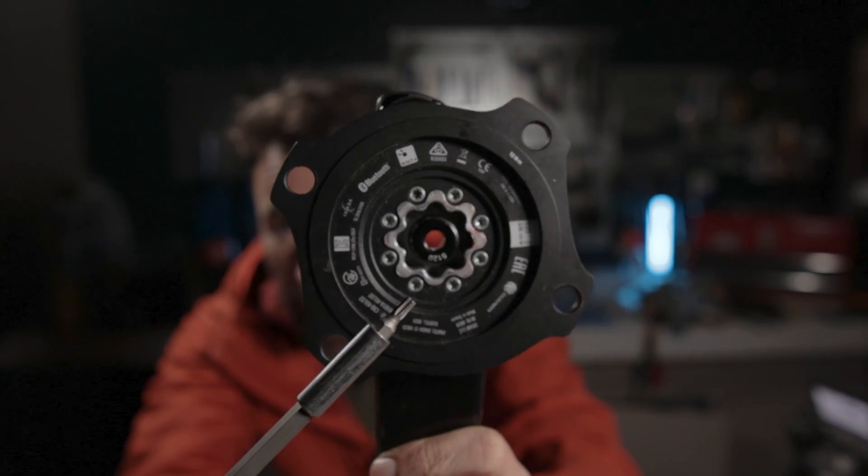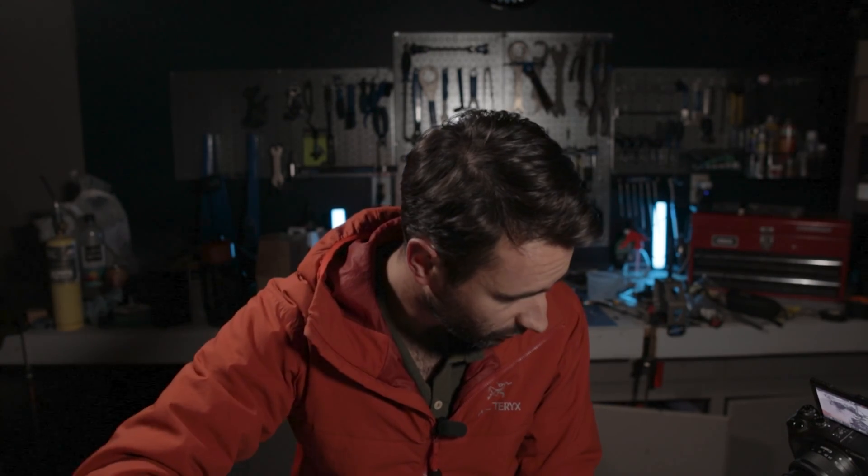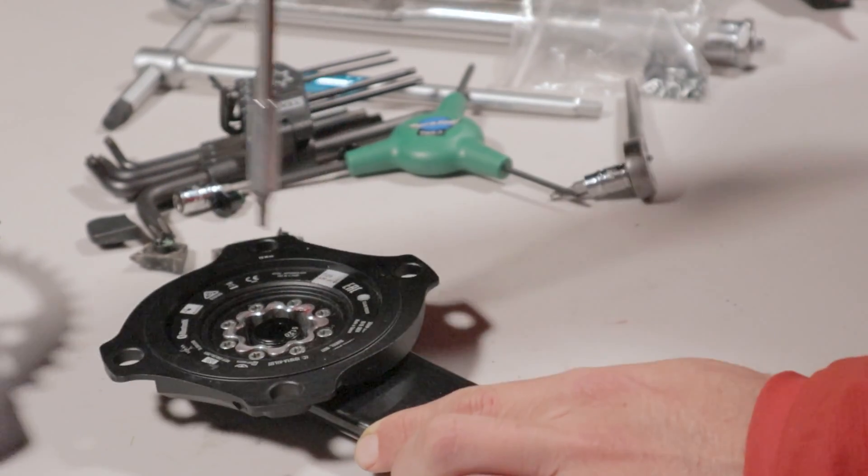Think about lug nuts on a car or six-bolt rotors on a bike — when you re-torque everything down you want to do so in a star or crisscross pattern. Don't just go in a circle, because you'll have more torque on one side and it could prevent it from being properly attached. First wind them down finger-tight all the way around, then go in a crisscross pattern to torque them down fully. Now we're going to torque them down to 4 newton meters in that crisscross pattern — and there we go, we have a properly torqued power meter on our crank arm.